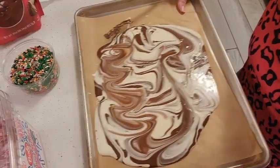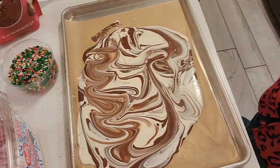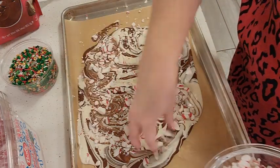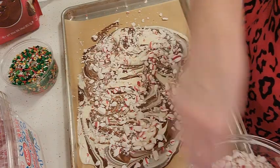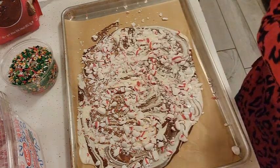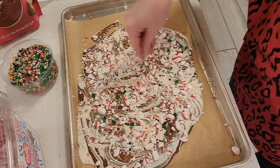Shake it a little bit like that and it will kind of settle in without messing up your swirl. Then we're going to take our peppermint candies and add them on top. You could also use some sprinkles — I've got some with green, gold, and silver just to add a little more color.